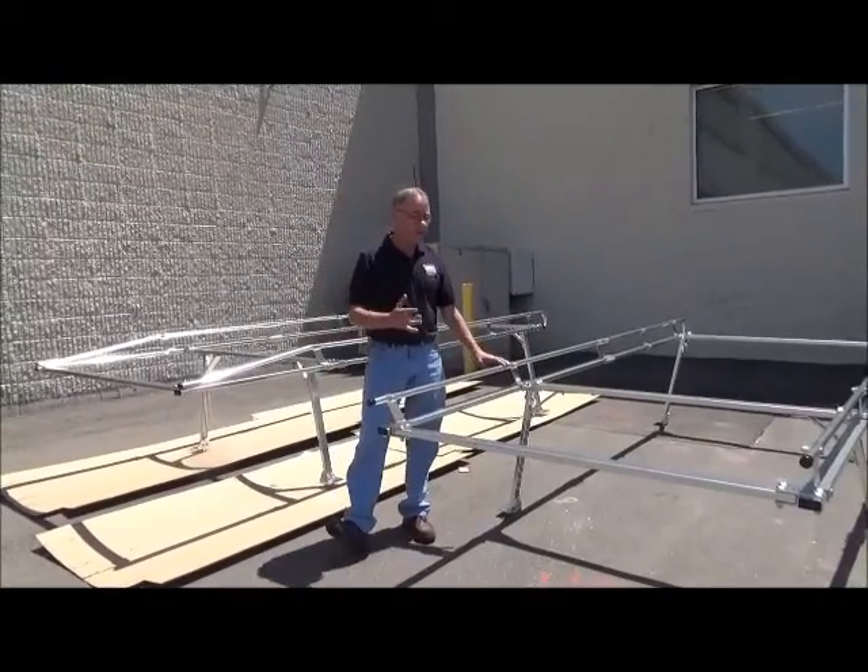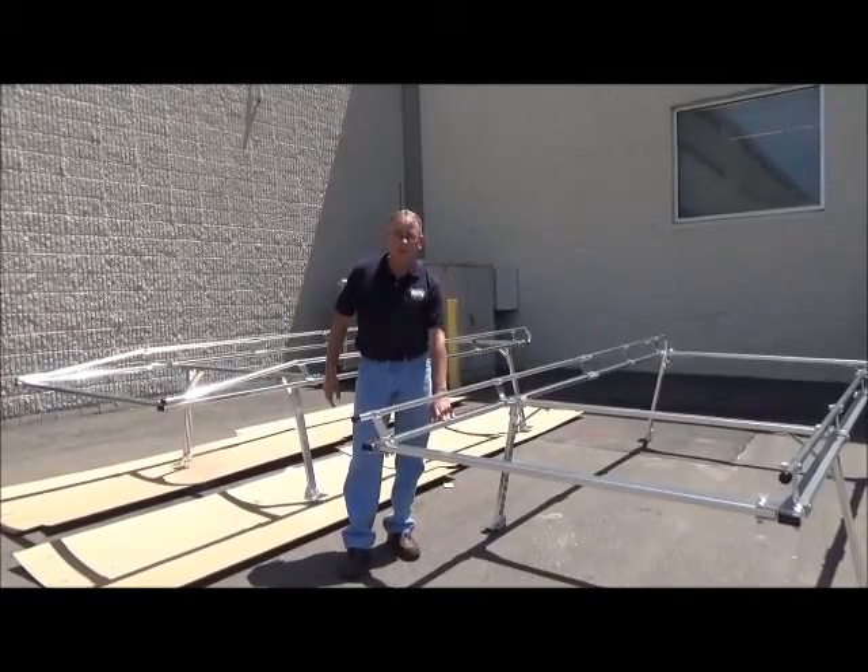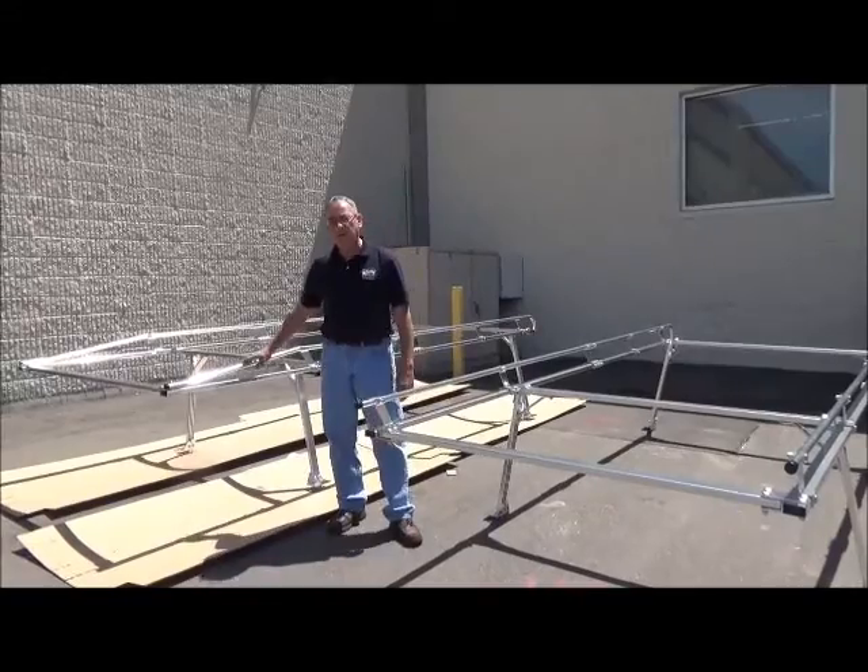The main difference appearance-wise is the upper rail remains parallel with the lower rail on the Hauler rack, whereas the Hauler 2 rack tapers down at the front.